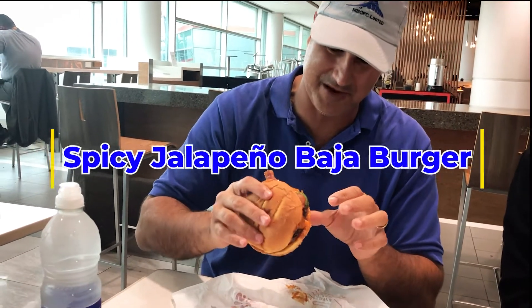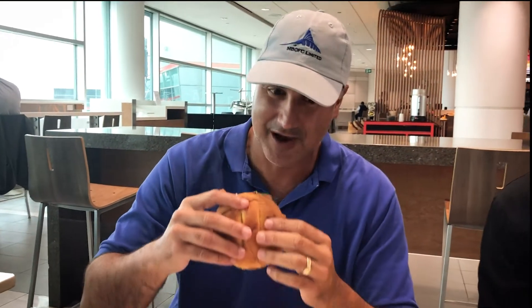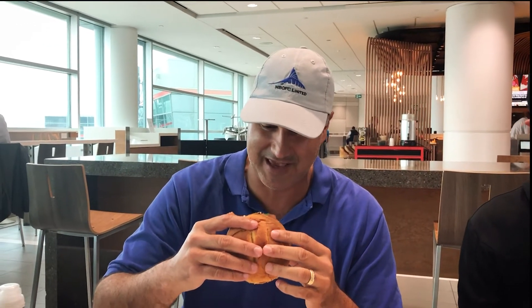Jalapeno Barbecue Burger. It looks like it's gonna burn my face off. Fresh jalapenos — it'll make it quick. The old man's filming while he's trying to eat.